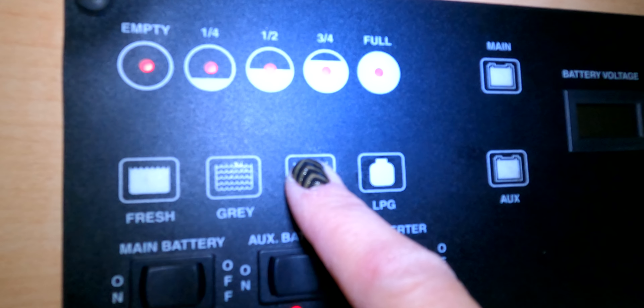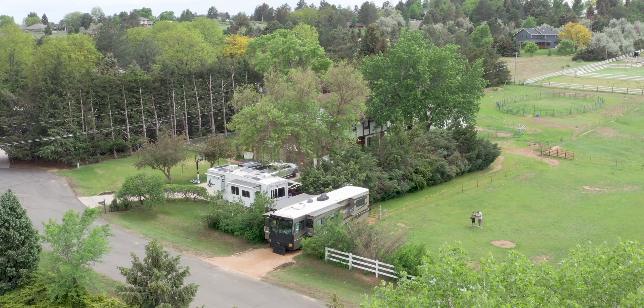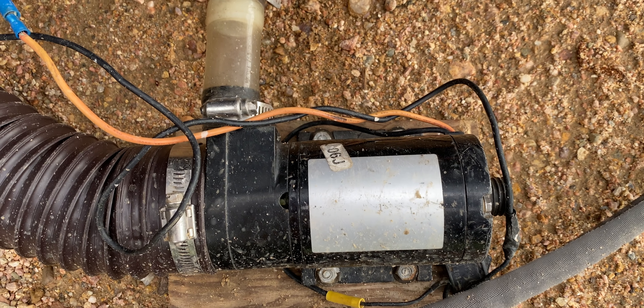Our mooch-docking spot here in Colorado has us hooked into household electric at 110 and we have access to water via a water spigot, but we have no sewer options at all. We've been here a week and desperately need to dump our tanks. They are on a septic system, so we're going to dump into that septic system today with just a garden hose and a macerator pump.